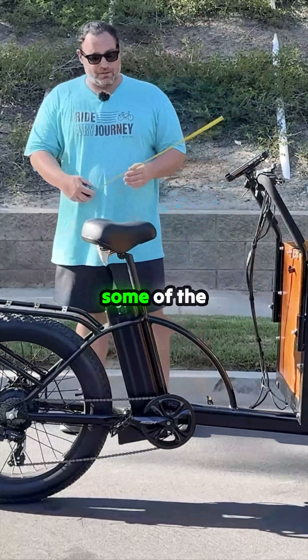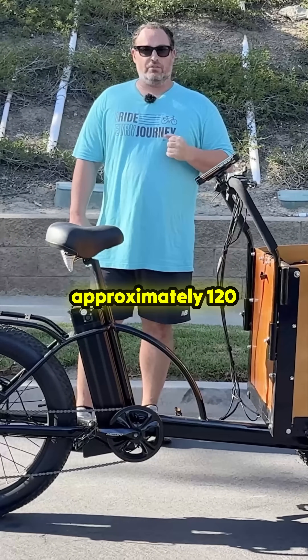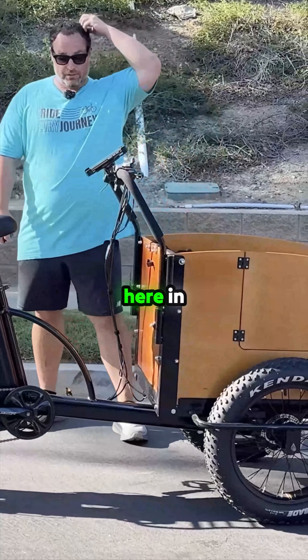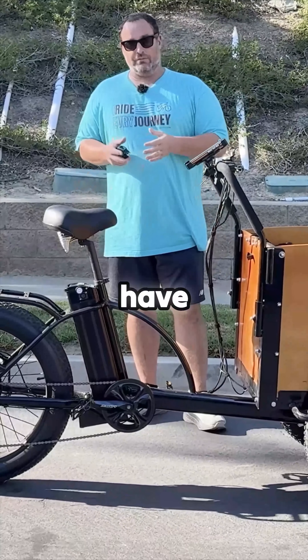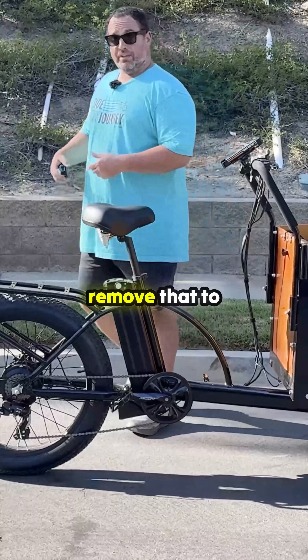Let's get into some of the measurements. The weight of this is approximately 120 pounds, so it's not light. Obviously, most of the weight is concentrated up here in this box. You have a very large battery which weighs about 11 pounds, and you can remove that to transport.